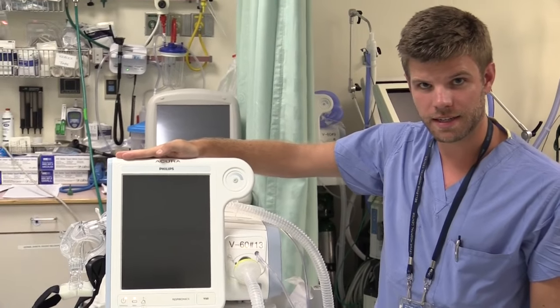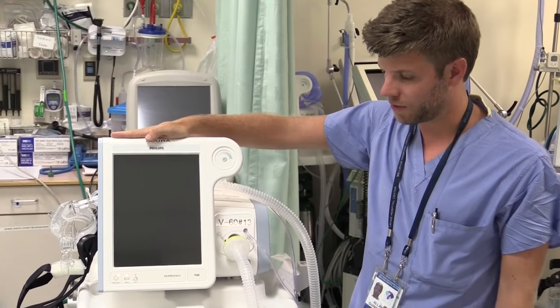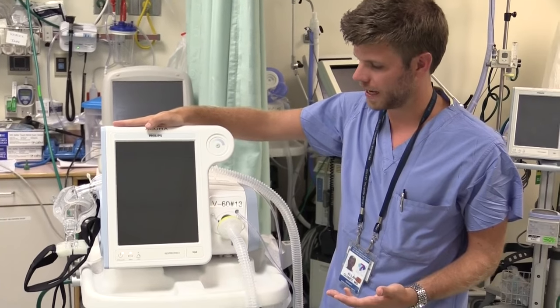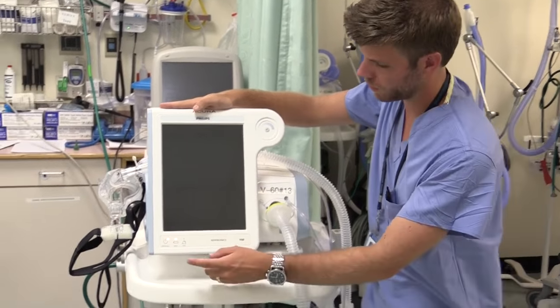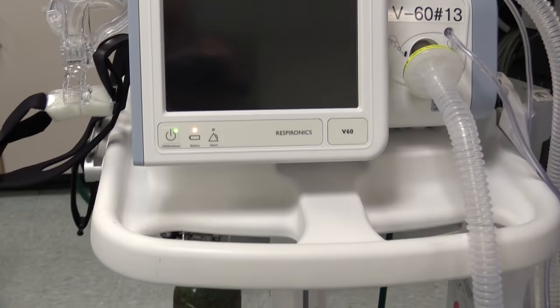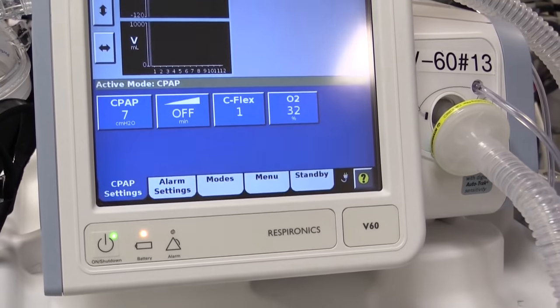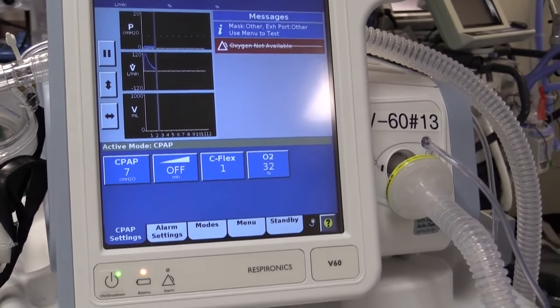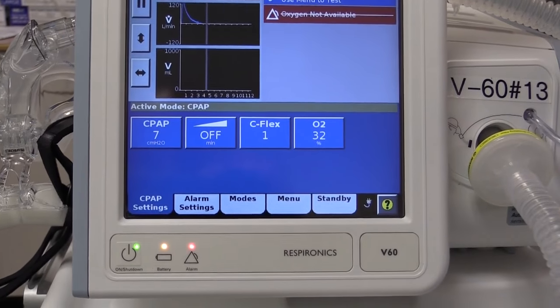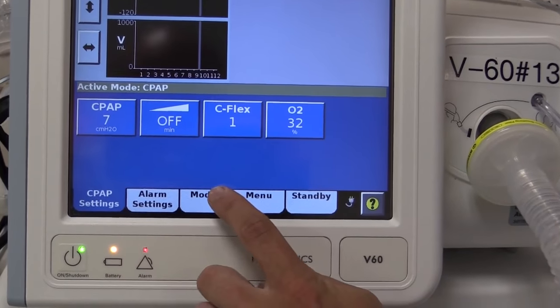This is the control panel of the V60. It may look intimidating but it's touch activated — really it's just a big iPad with tubes attached. Let's turn the machine on with the button to the bottom left. This machine has a number of settings and a number of modes. You can change the modes by using the modes tab located right here.